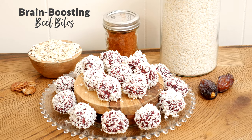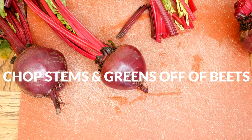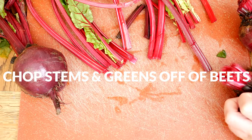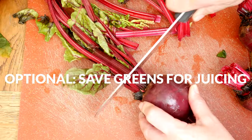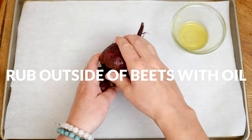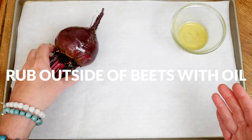Let's begin today by roasting our beets. I recommend roasting at least three so that you have leftovers for other recipes like salads, smoothies, oatmeal, and other baked goods. Chop off the stem and greens — you can definitely save the greens for juicing. Then taking either coconut, olive, or avocado oil, rub the outside of each beet and then place them on a parchment lined baking sheet.